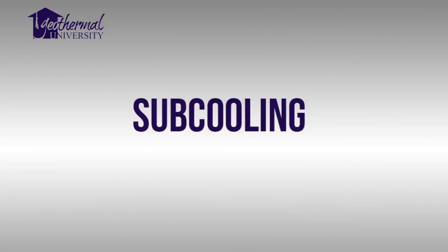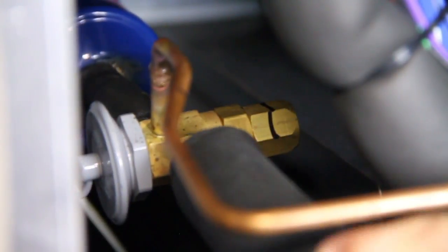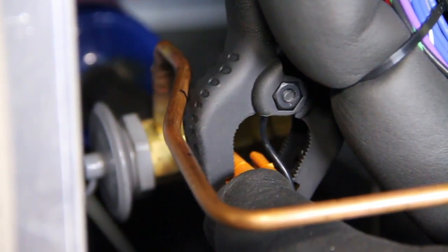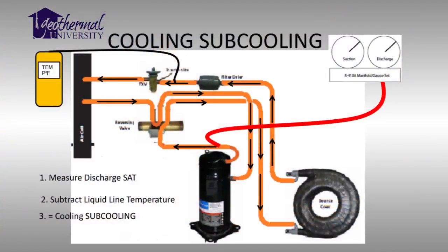Here is where we measure subcooling. To calculate subcooling, you measure the liquid line temperature just before the TXV. A TXV must have a steady stream of liquid refrigerant to feed into the evaporator. As a general rule, the liquid refrigerant delivered to the TXV must be subcooled 6 to 12 degrees below the saturation temperature.